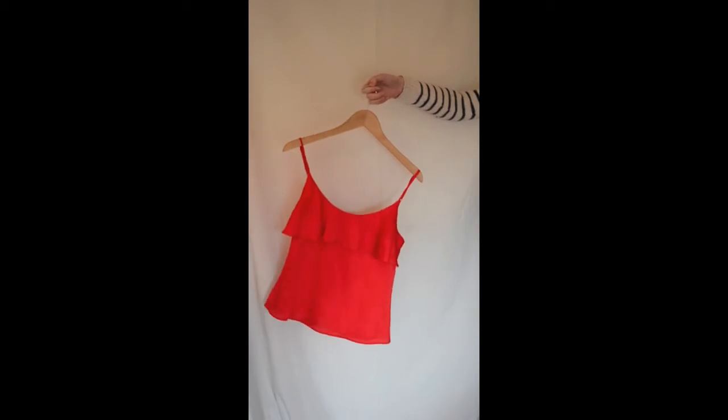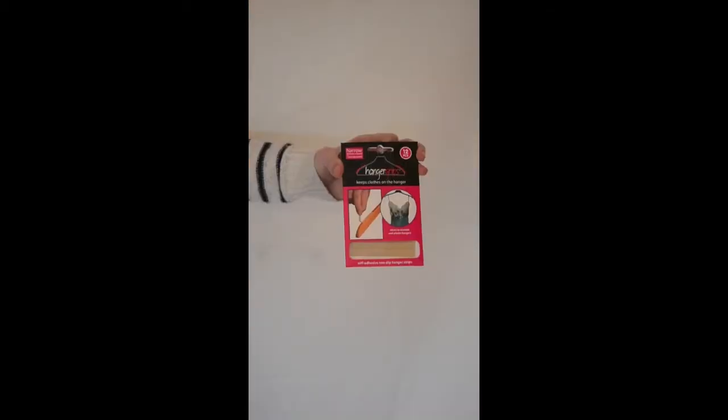Introducing hanger grips. How annoying is it when your clothes do this? This is our new, effective and easy to use product.